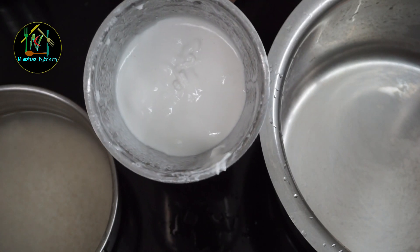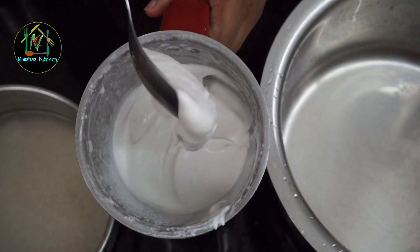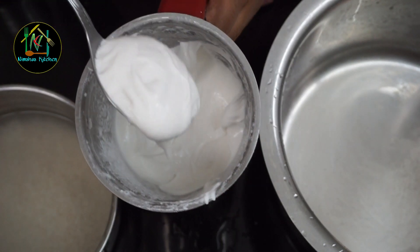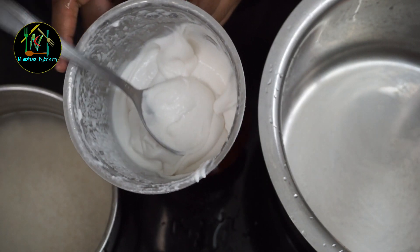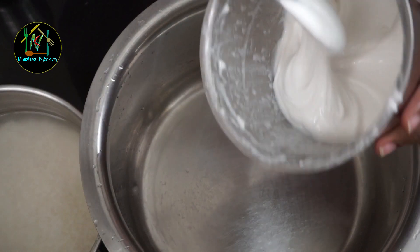I put the rice noodles in it and put the applause in it. I'm going to the rice noodles and mix it in.